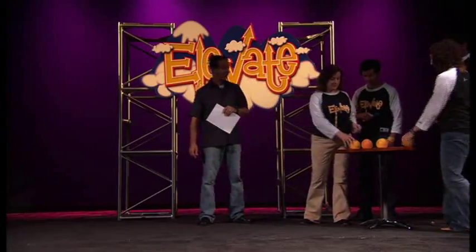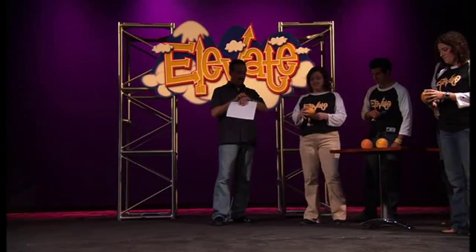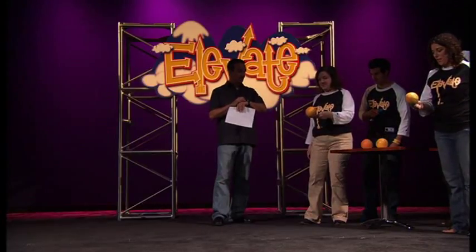Go ahead and grab your grapefruit. On your mark, get set, go.